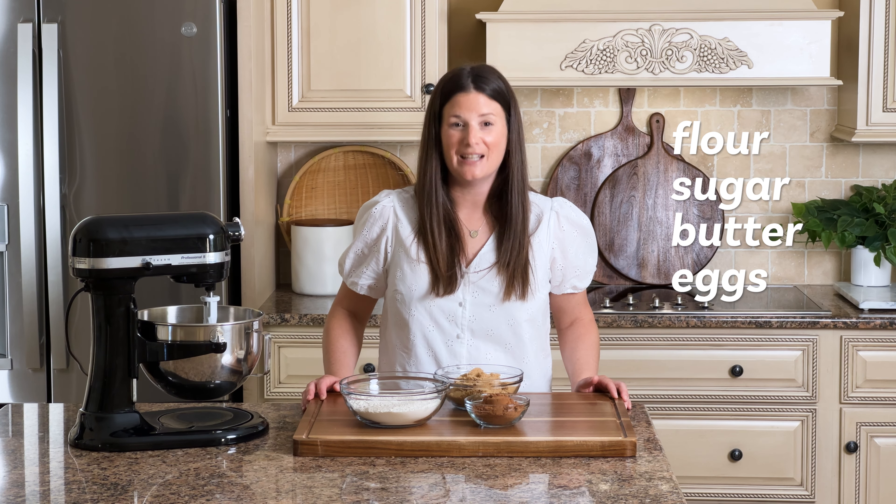Sugar cookies are typically made with a base of flour, sugar, butter, eggs, and vanilla. One distinct feature of a sugar cookie is its high proportion of sugar to other ingredients. This gives a sugar cookie its distinct sweet flavor and also helps achieve a crispy outer edge. In this recipe, we're gonna use brown sugar instead of granulated sugar. This moisture-rich sugar is gonna help us achieve a soft and tender cookie. Here's what you'll need.